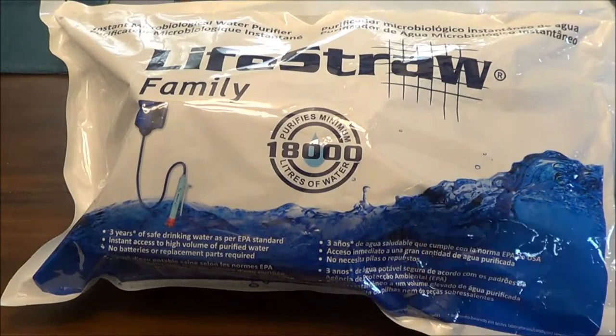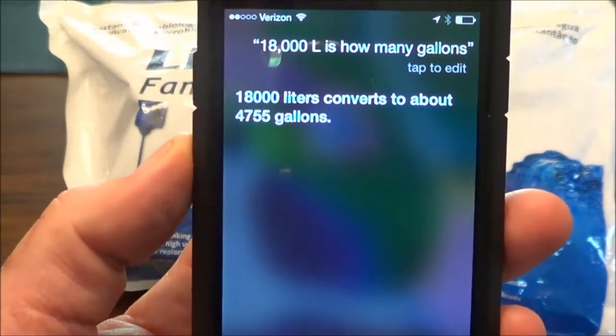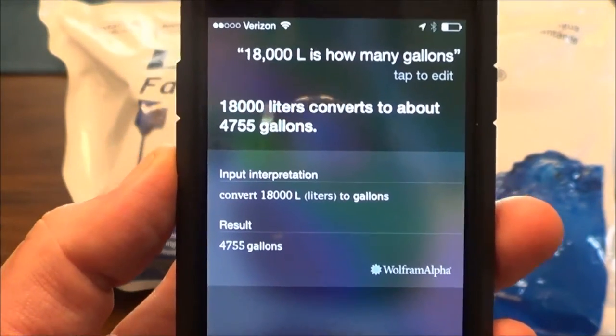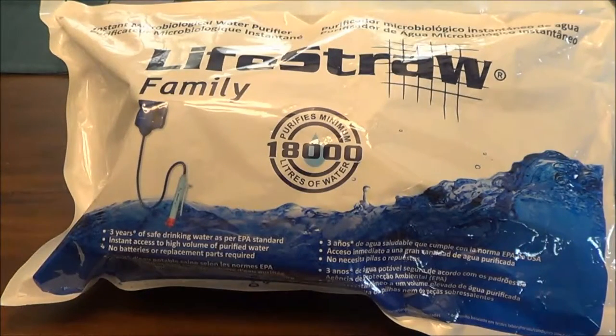As you can see, it says it purifies a minimum of 18,000 liters of water. Let's figure out how many gallons that is. Let me check with Siri — 18,000 liters converts to about 4,755 gallons. Thank you Siri, stick around, I'm going to open this up.